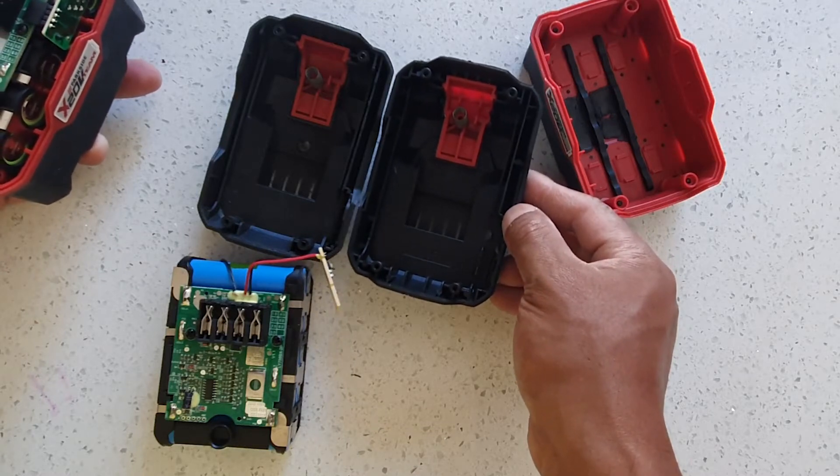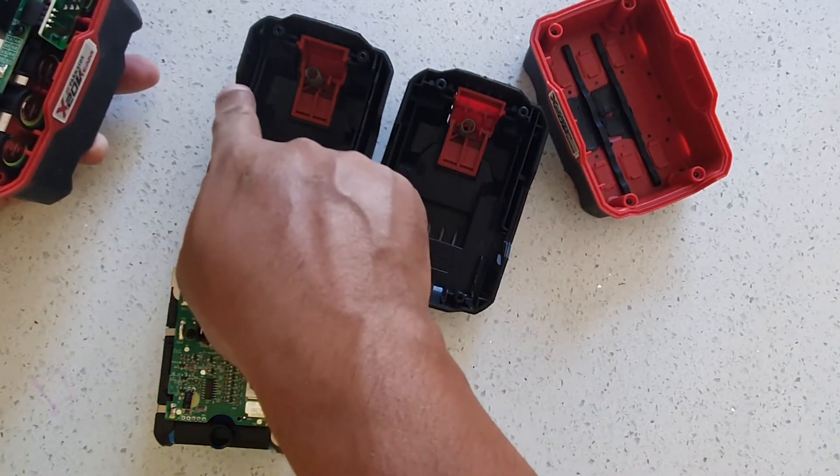There is a slight difference — this model has a small feature here that the other one doesn't have.